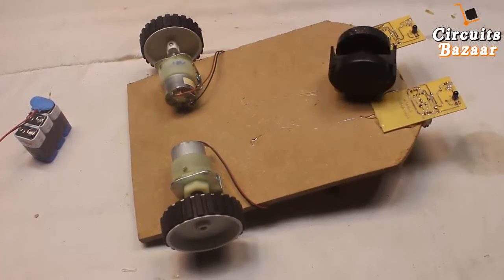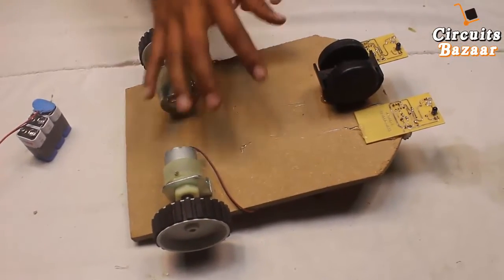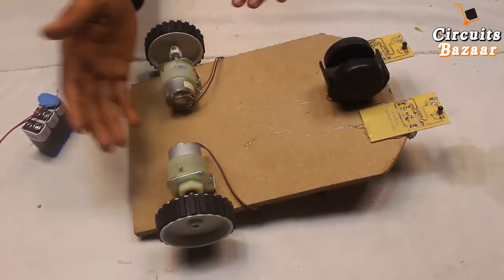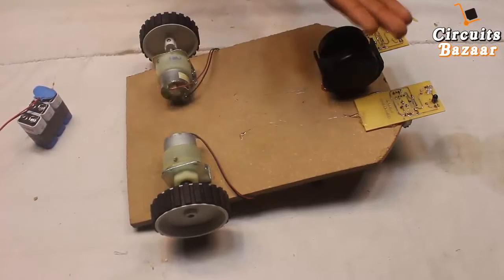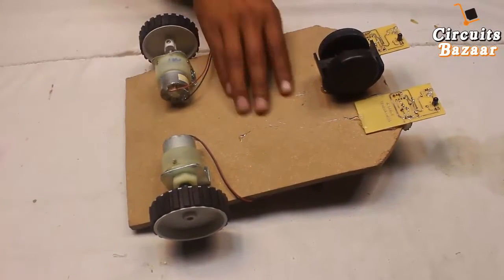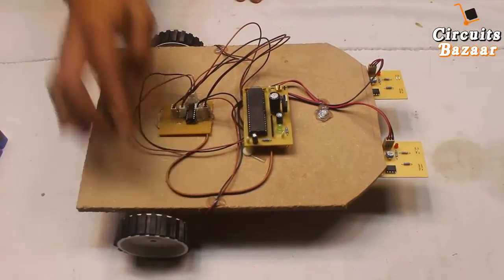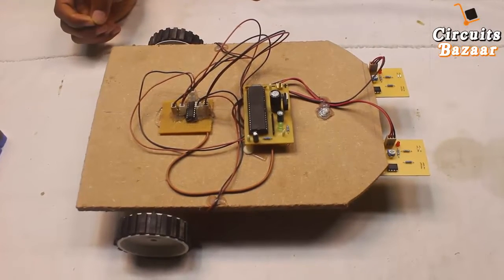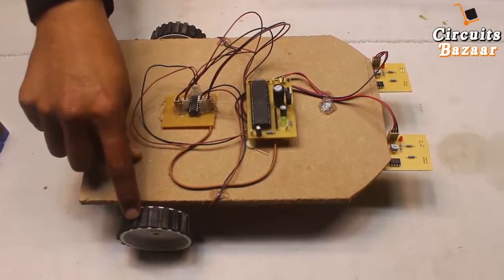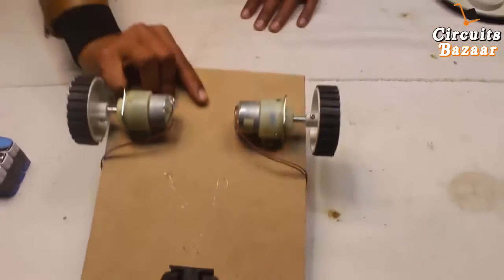This is the caster wheel which can rotate in all directions. These are the two wheels which will take the robot in backward, forward, left, and right directions. To move forward, these two motors will move in the forward direction. To move backward, these two motors will move in the backward direction. To move left, this motor will keep rotating in the forward direction while this motor will start rotating in the backward direction, or you can stop this motor and let the other motor keep running.